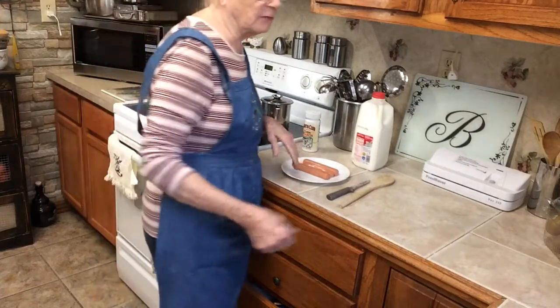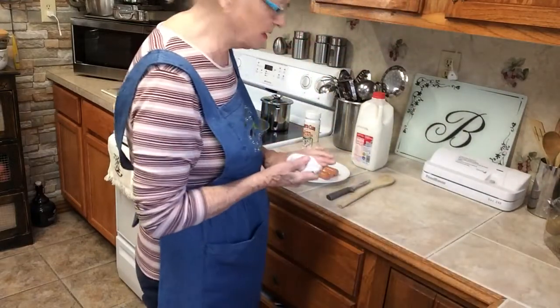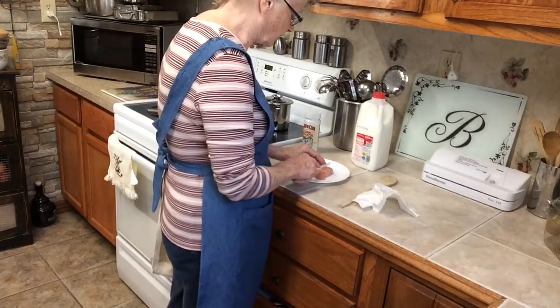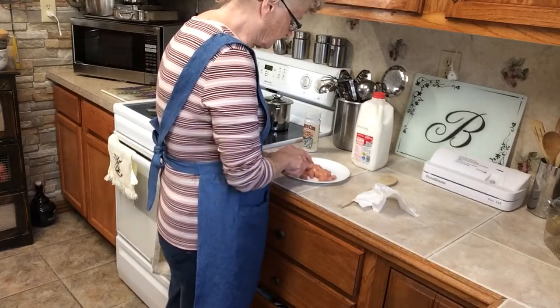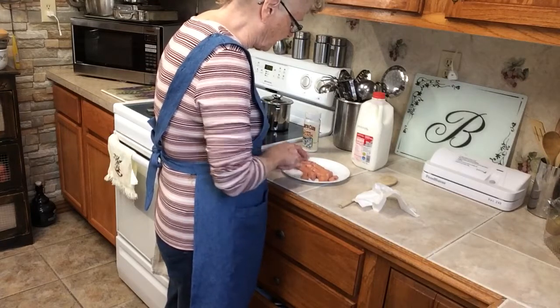Used to when the kids were home, we lived out in the country and couldn't just run to the store every time we needed something to eat. So if I had five kids and three hot dogs, what do you do with them? Well, I would cut them up like this — little wheels out of them. That way they went a long way with five kids.